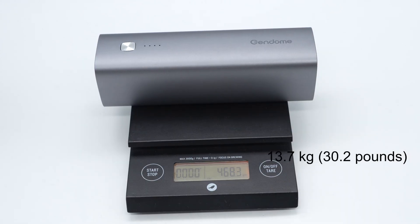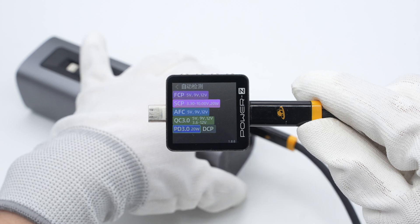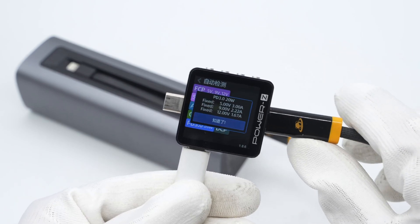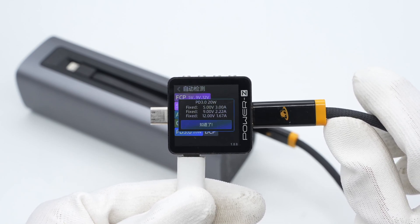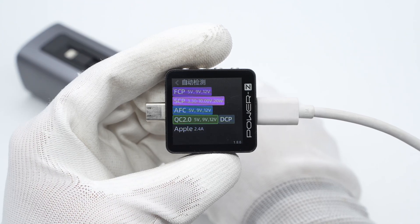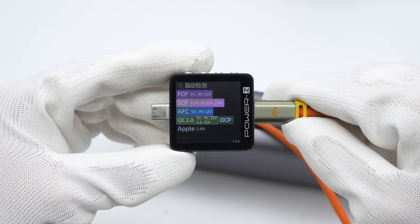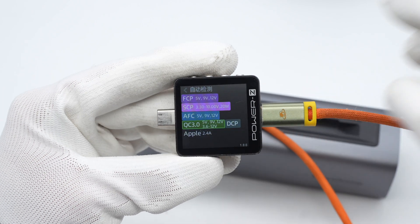The weight is about 468 grams. Charger Lab's power meter EKM003C shows the USB-C port supports FCP, SCP, AFC, QC 3.0, PD 3.0, and DCP charging protocols, with 3 fixed PDOs of 5V 3A, 9V 2.22A, and 12V 1.67A. The USB-C port inside the slot supports FCP, SCP, AFC, QC 3.0, and Apple 2.4A charging protocols.